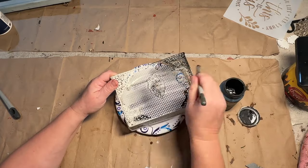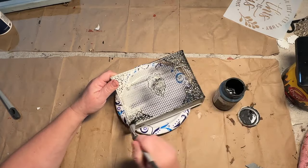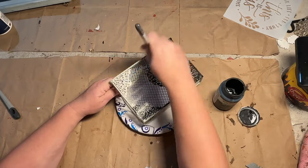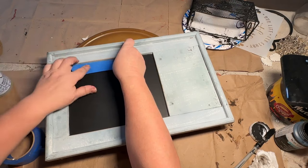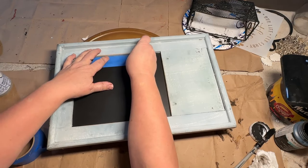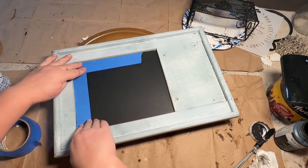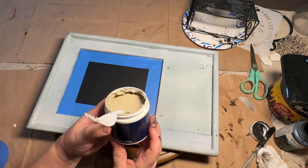I'm going to use my Waverly black chalk paint and paint it all black. It took about two coats — one coat didn't do it, I had to go one way and then the other direction. It's metal and there's holes in it so it takes a while, but I got through it and it worked pretty well. I set that aside to dry and I'm going to attempt to tape off my chalkboard so I don't get any paint on it.